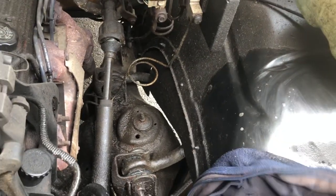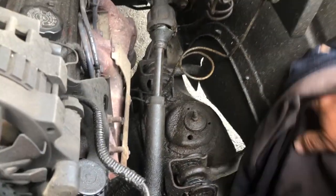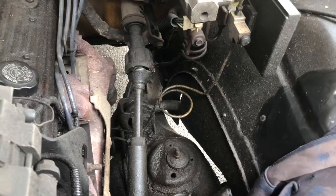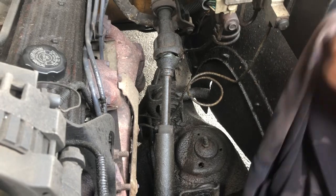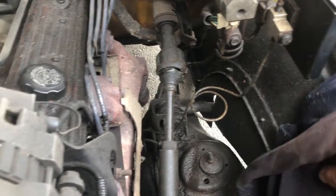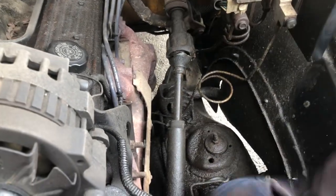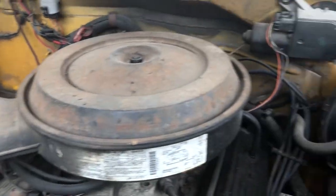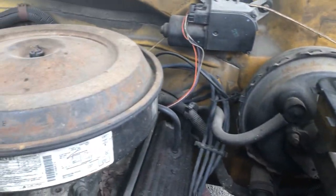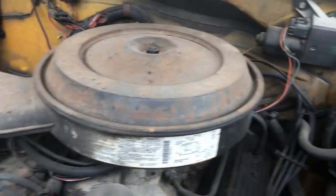I've actually entertained the thought of like minting this truck out and then putting it up for sale — maybe change the color from yellow to something else. Though what's inside here presents a problem; you'd have to like paint it black or something on the inside.